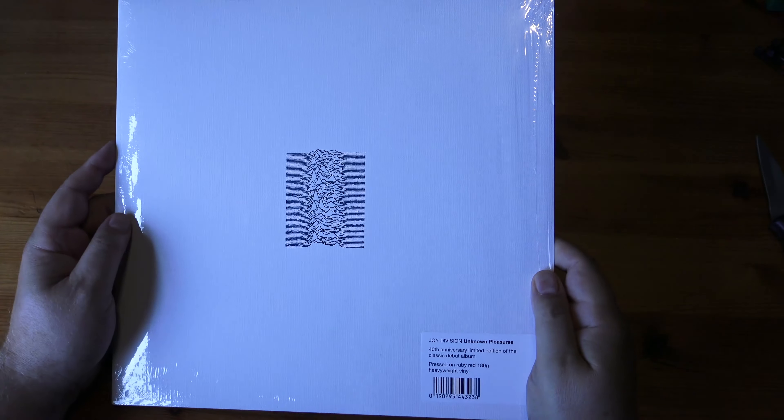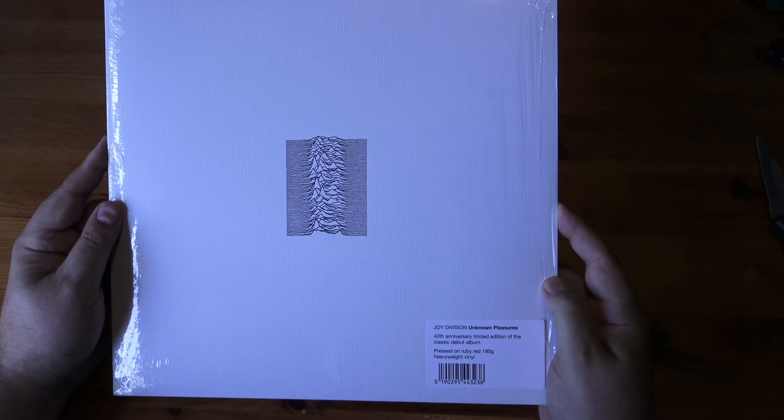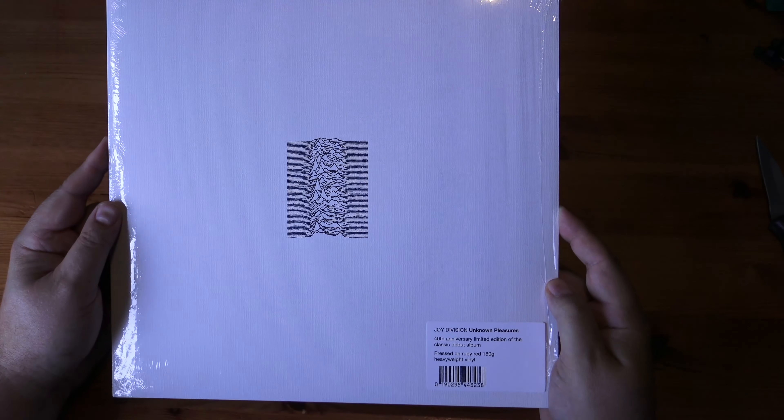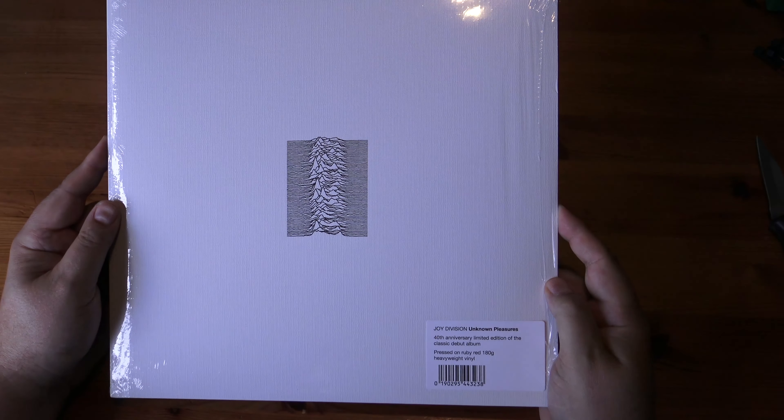Hello, welcome to Never Unwrapping. This time, another re-release of Joy Division's Unknown Pleasures. This time it's the 40th anniversary limited edition on Ruby Red 180 gram heavyweight vinyl.